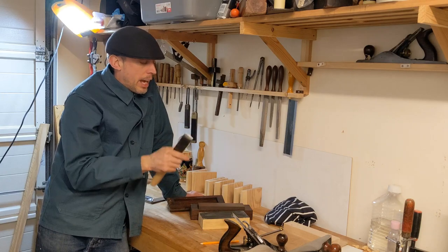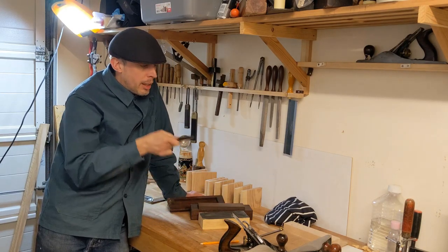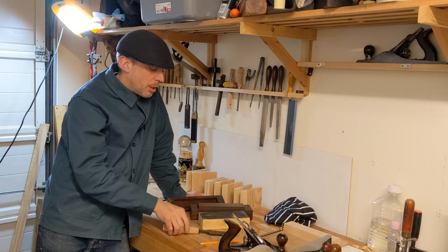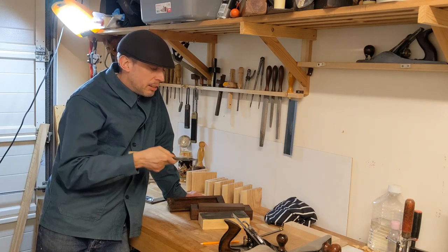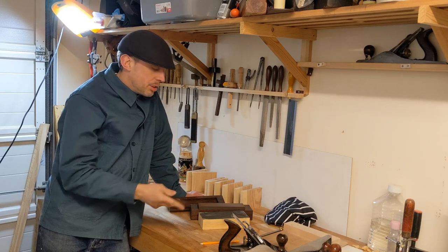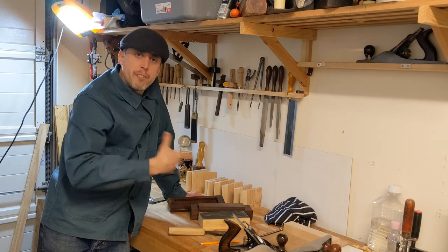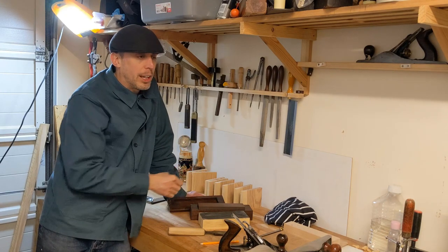If I was using this chisel, got it to a really high level of sharpness, finished off on the strop, and I was trimming across some soft end grain, wanting to keep a razor edge all the time — I'd be watching my progress, pushing along, and all of a sudden I'd notice the wood fibers aren't cutting as clean as they used to. I could come back to the strop, freshen the edge up, and go again. I might be able to keep that going for a few cycles of refreshing before coming back to the stone.